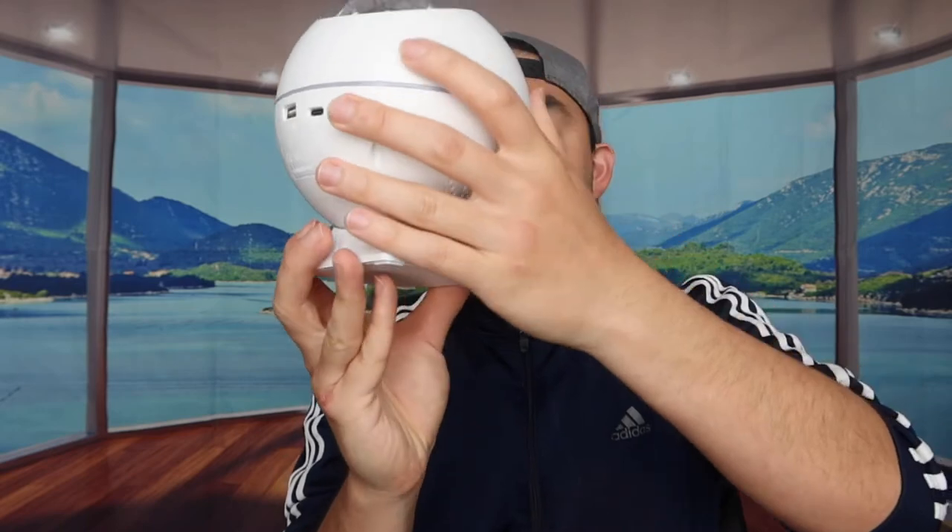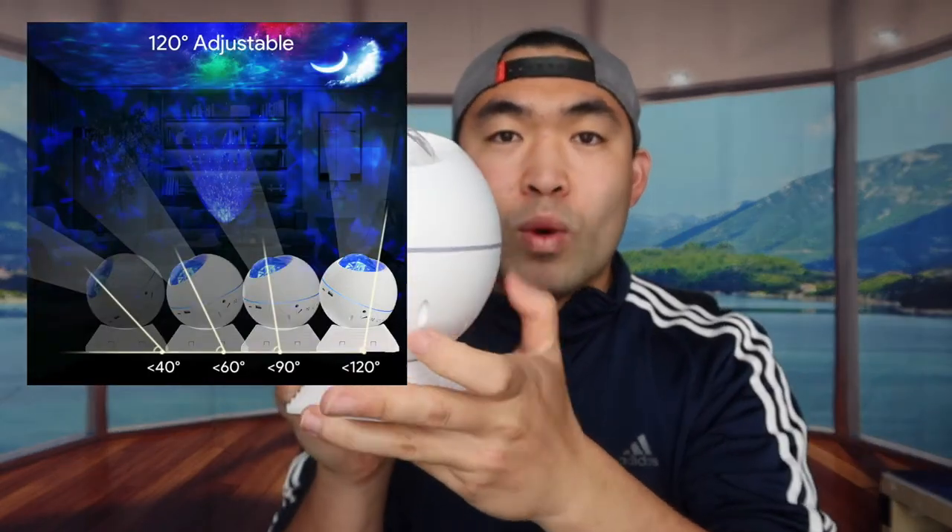To set it up, just place it on the stand like this. Before powering on, you'll need batteries for the remote — two triple-A batteries, which are not included. Once the batteries are in, plug in the cable to activate and charge the device, then press the button on the back to turn it on.